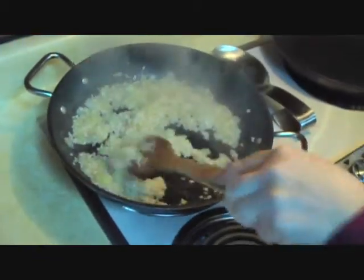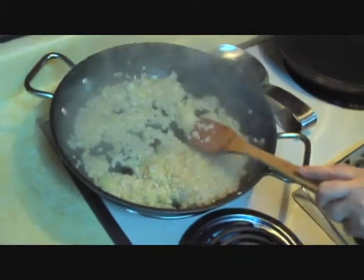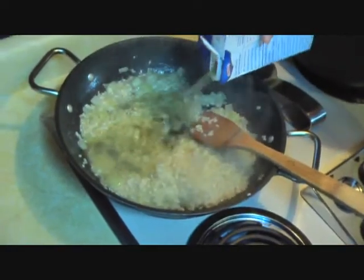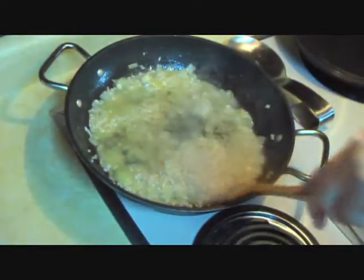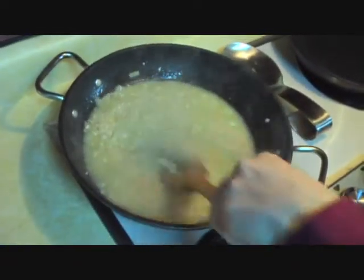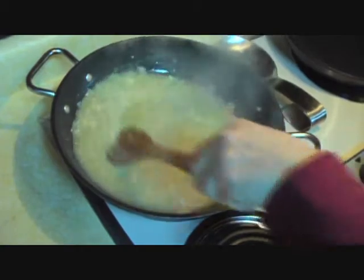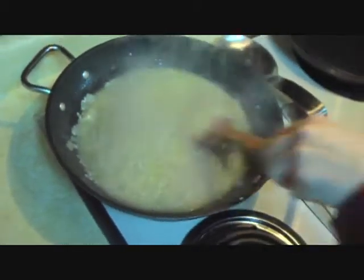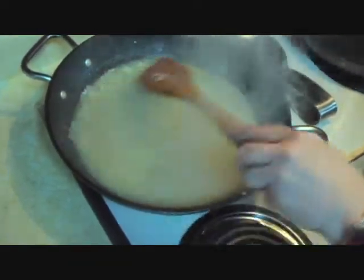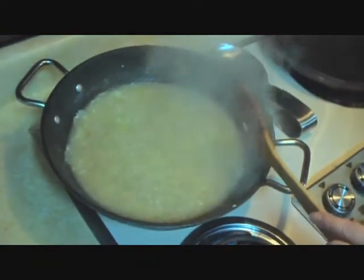The white wine is almost completely evaporated. You want to continuously stir risotto because it will stick. Now we're going to start adding chicken broth — just enough to cover the bottom of the pan. Stir in all the rice. You might want to adjust the flame down just a little bit if it's boiling too furiously, otherwise keep it cooking, keep it evaporating. As soon as this runs down we're going to add more chicken broth — it'll be about one box of chicken broth, or four cups, to a half cup of Arborio rice.